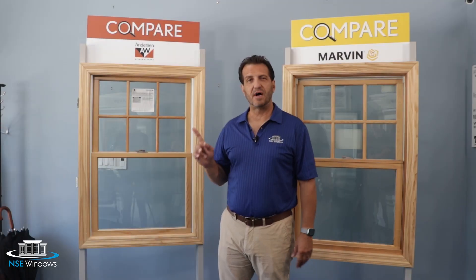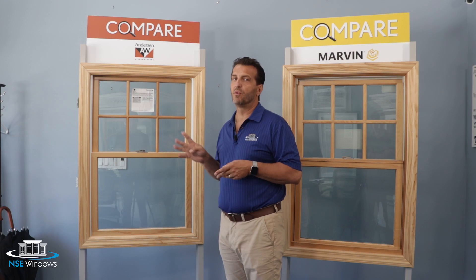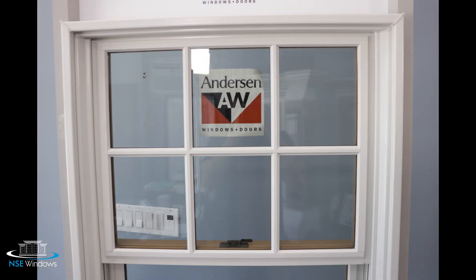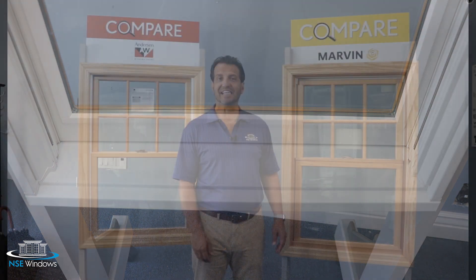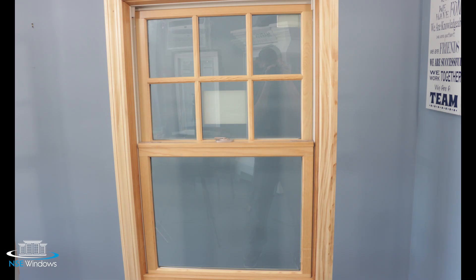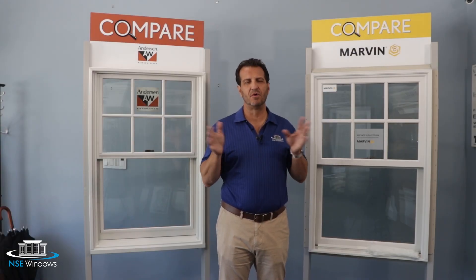Let's start by talking about the materials that are used to build the windows. The Andersen 400 series uses four different materials. The interior is wood, while the exterior consists of wood sashes coated with a Flexicron urethane paint finish, a vinyl cladding, and a Fibrex sill, which is made of wood fibers and recycled vinyl. Now the Marvin Elevate only uses two materials: a wood interior and an exterior made from fiberglass material called Ultrex.